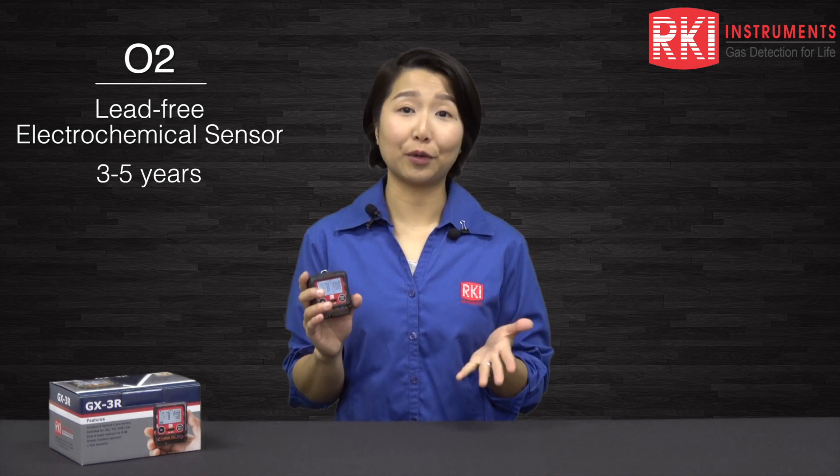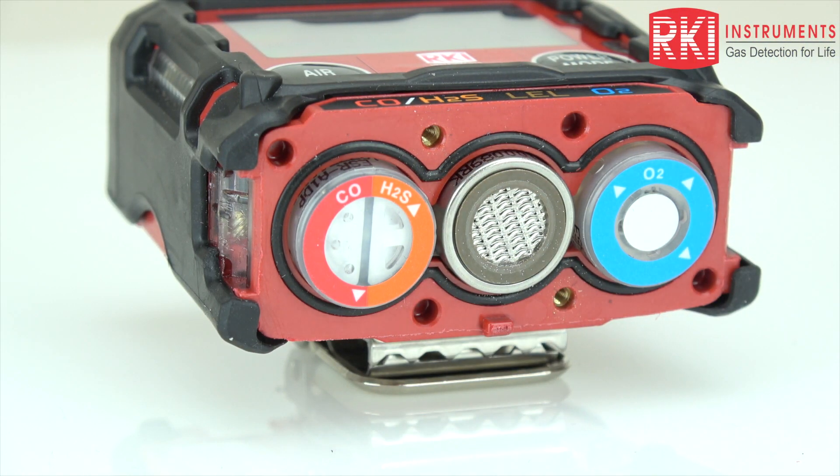Your LEL sensor has an improved silicone resistance. The O2 is now a lead-free electrochemical sensor and it can last for three to five years. The H2S and the CO sensor are actually a combination sensor, so you get two gases — CO and H2S — using only one sensor. This also has an option to add in a hydrogen compensated CO sensor.